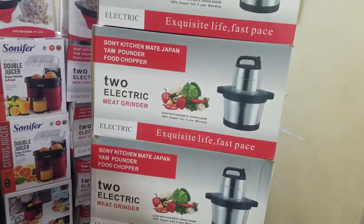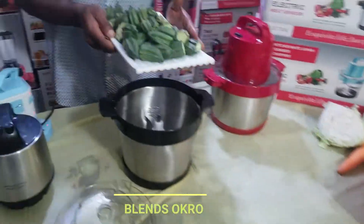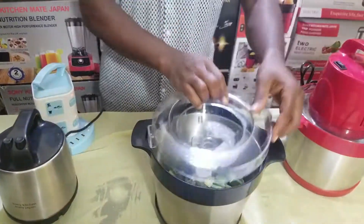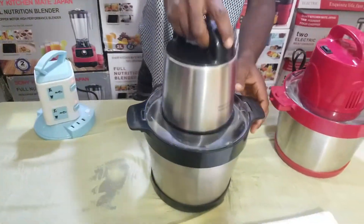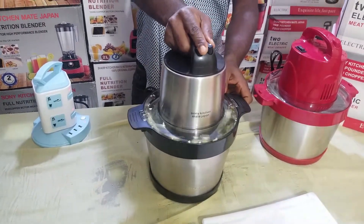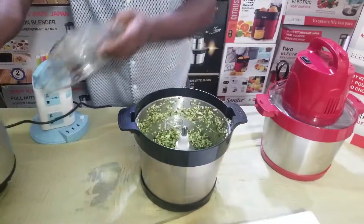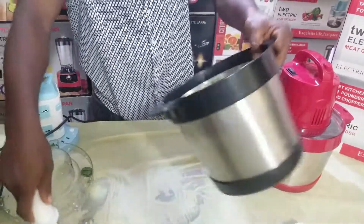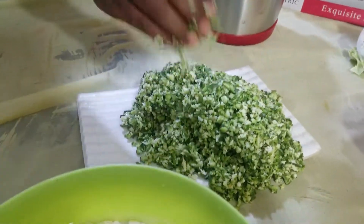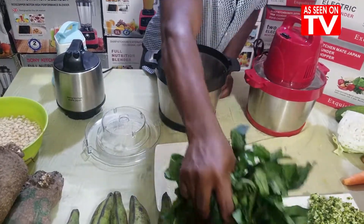Sonic Ichime Japan yam pounder — you can use it for your okro now. You want to cut your okro? No need of using a knife, no need of wasting time cutting your okro. After 2 seconds, a full housewife can prepare whatever the husband wants. You put it on, tapping 1, 2, 3 — after tapping 2 to 3 times, you see your okro cut. Very easy, very simple, very fast.